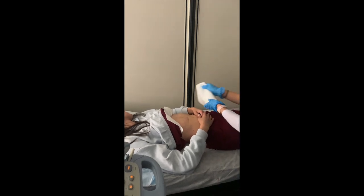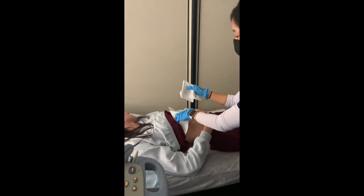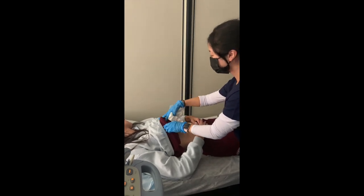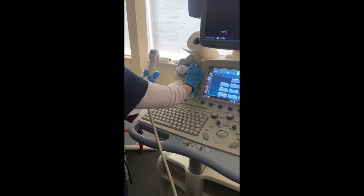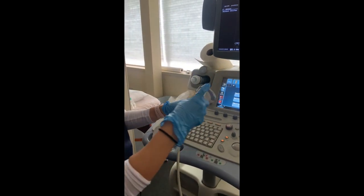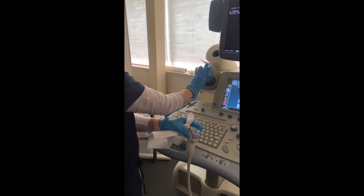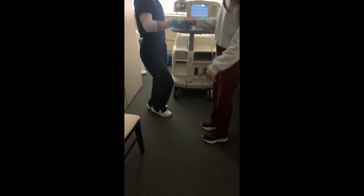At the end of your exam, remember to provide care to your patients and assist in wiping away the gel. Communicate that the exam is over and encourage your patient to get up slowly and recover any clothing. When the patient is recovered, say goodbye and wish them well.